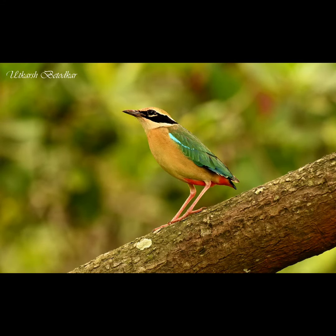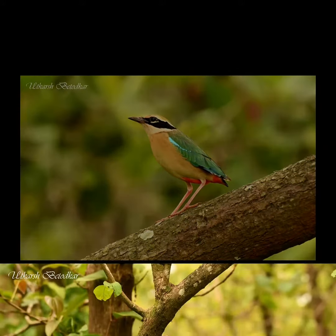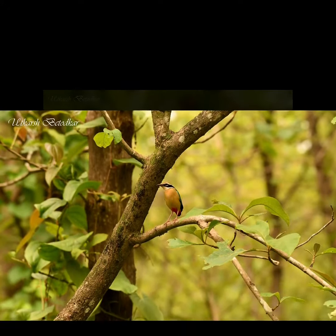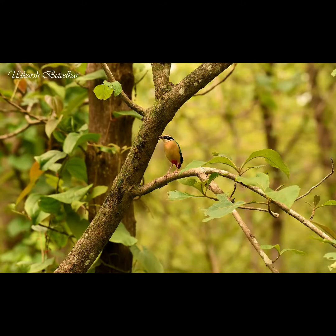If you stay quiet, these images can be clicked without disturbing the bird. The bird is more comfortable if you don't move too much, keep your movements to a minimum, and wear something dull in color.